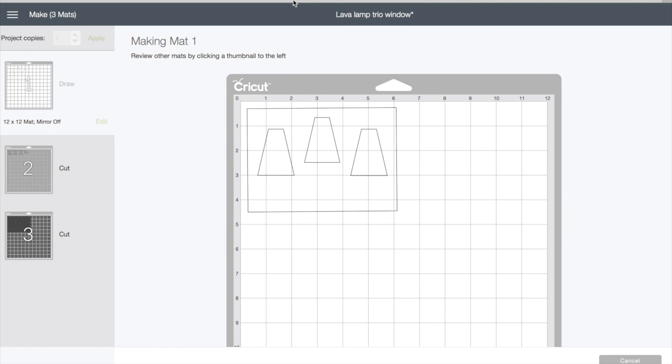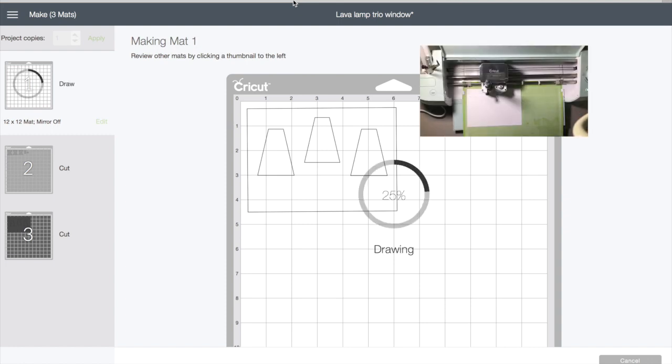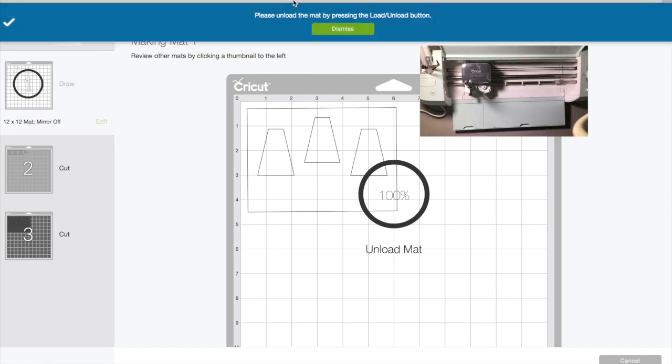It doesn't matter what the material is set to because all it's going to be doing is drawing. I'm showing a picture-in-picture of what's going on with the machine and what you're seeing on the screen while that's happening. If you have worked with Cricut cut files before you probably don't need to see this, but for anyone considering purchasing a machine or who just got one and wants to see some alternate ways to use it, this shows how it looks on the screen as well as on the machine while it's drawing or cutting.